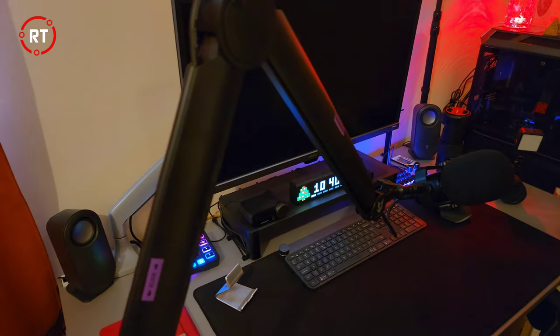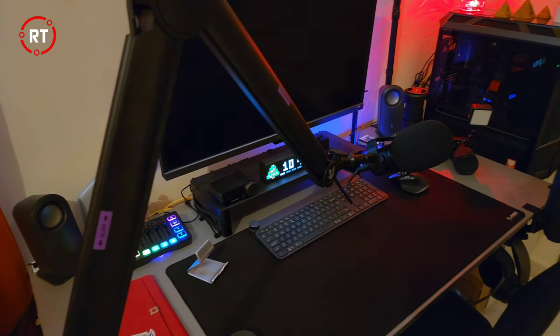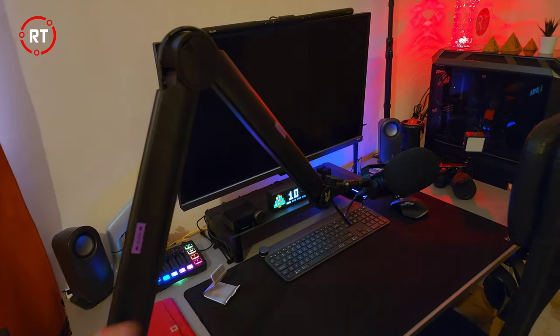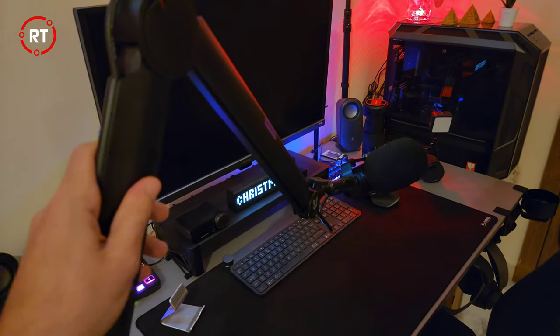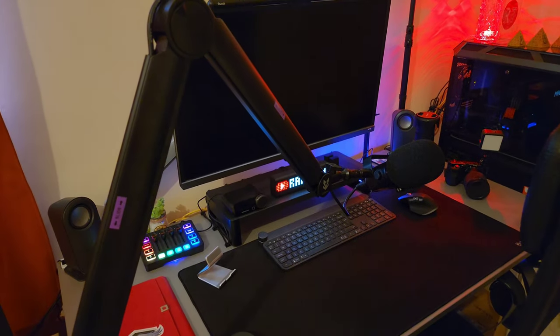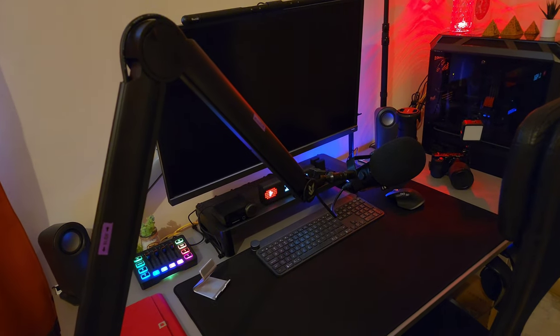So that's the boom arm from Sensic — I'll link it in the description. If you have any questions please let me know. As a disclaimer, Sensic did send this arm, but this is not a paid review — they did not pay me and I paid for the shipping myself. I hope you liked it and I hope it helps you make a better buying decision. Thank you so much for watching and I'll catch you in the next video.